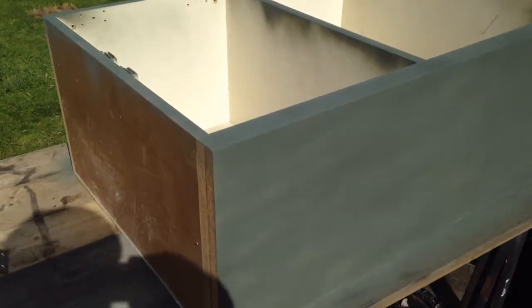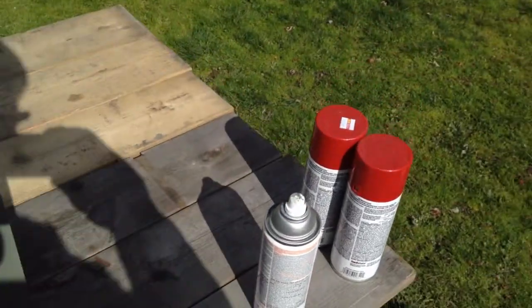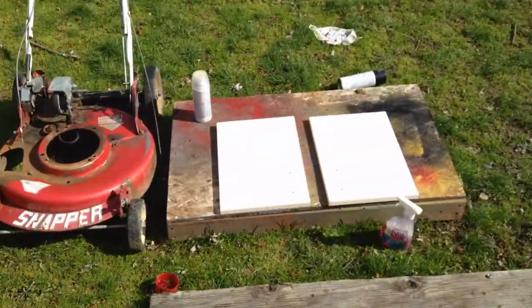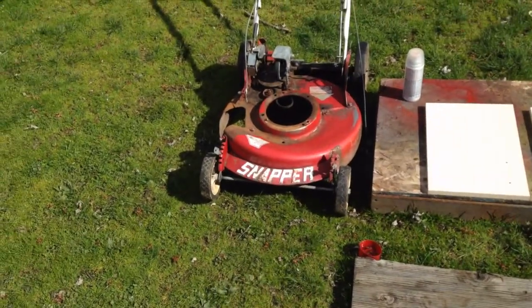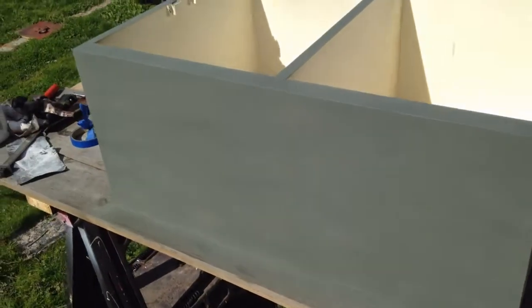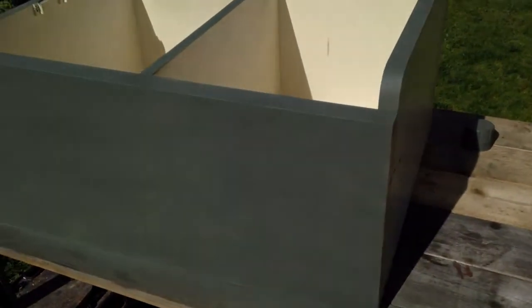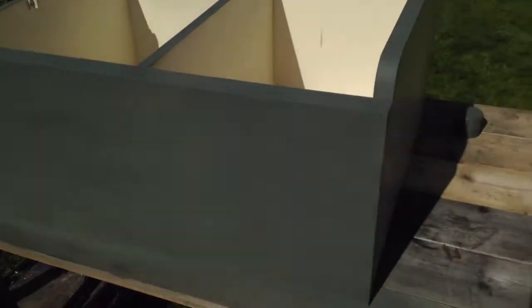All right, so we got it primed and we're gonna paint it red, but I think I'm gonna paint the doors white — you know, to go with the red and white Snapper colors. If the wind cooperates here it should look fairly nice, so let's get going.